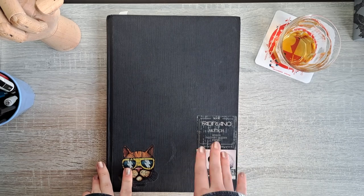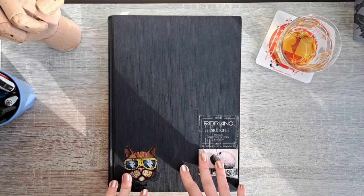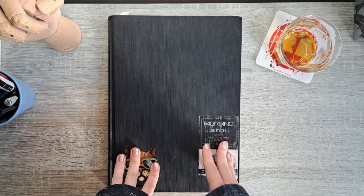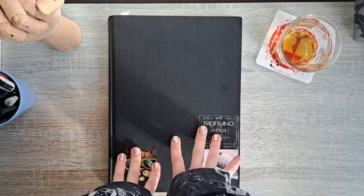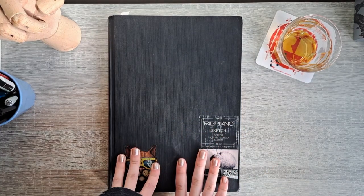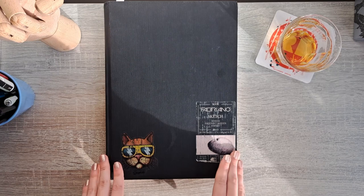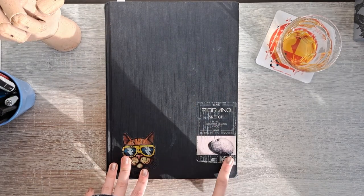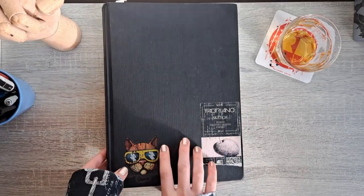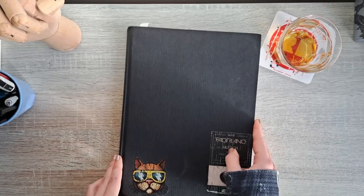I drew everything in here knowing it would be graded later, so there are a couple of notes you'll see. My final school project for high school is in here too, which was kind of a fail — I never showed it because of that. On the cover there's the original sticker, a sticker I got for my brother, and on the back there's a tiny little froggy I drew, which is really cute.